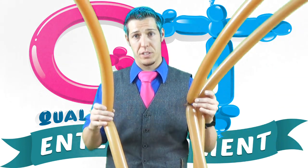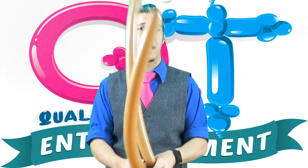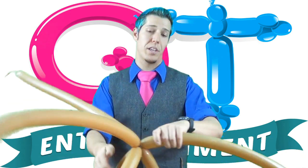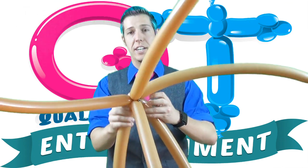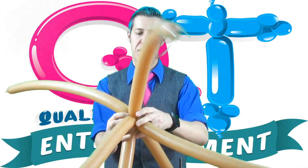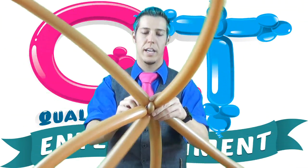I have six balloons tied nozzle to nozzle with about six, seven fingers of a tail. I'm going to wrap all six of these together at those nozzles, so you have this octopus looking thing going on here. I'm going to add an ear twist to two of my balloons, doesn't matter which two — add an ear twist here, another one down here. Position them so they're on both sides of these six balloons, like so.